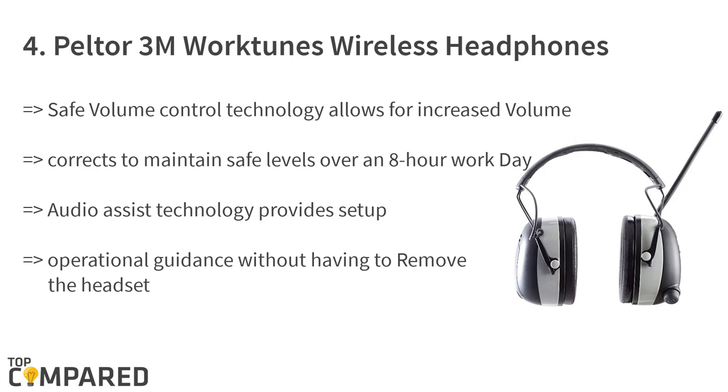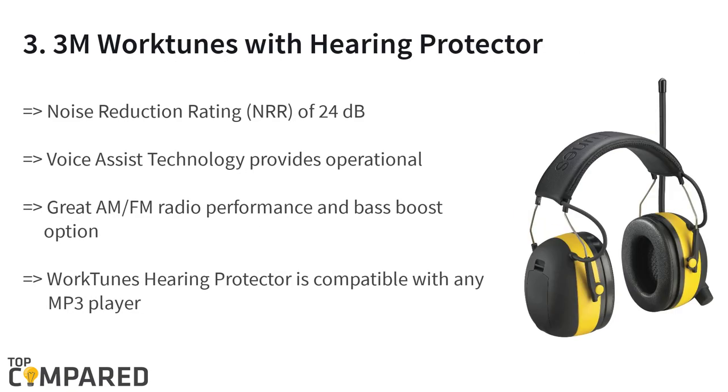The fourth product on the list is the Peltor 3M Work Tunes Wireless headphones. The product features safe volume control technology that allows you to listen to music safely for eight hours per day. The AM/FM radio delivers superior quality output and can save up to 50 stations. The audio assist technology allows for easy setup.